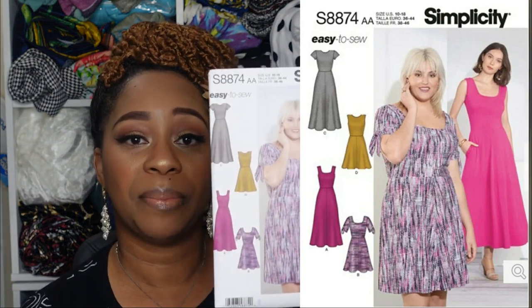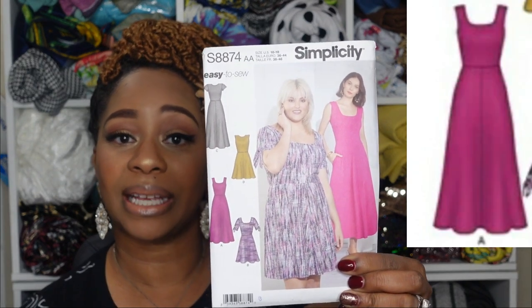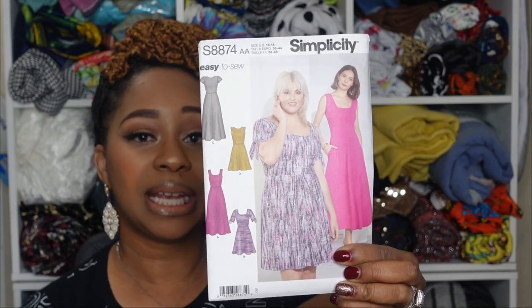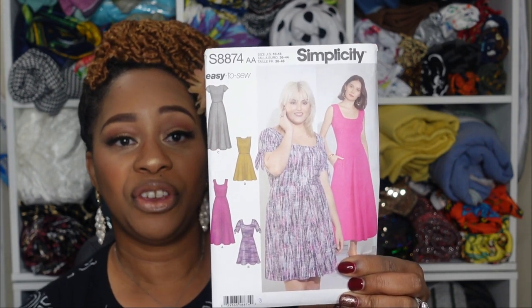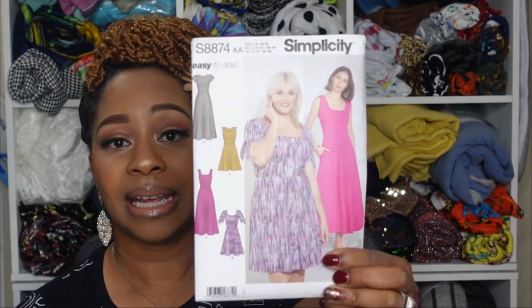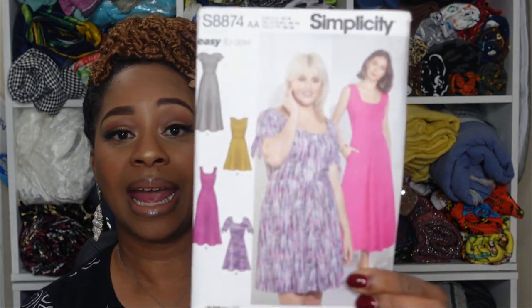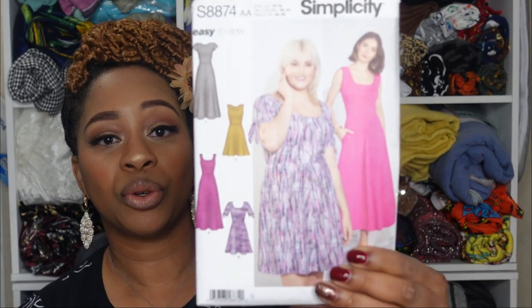The next pattern is Simplicity 8874, which has four variations. Views C and A fall into the maxi dress category. The differences between view C and A are the necklines and sleeves. View A has a lower, more square neckline and is sleeveless, while view C has a higher, more round neckline with short cap sleeves.